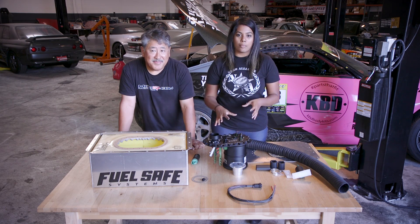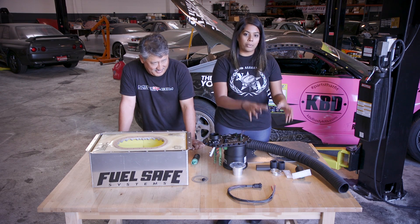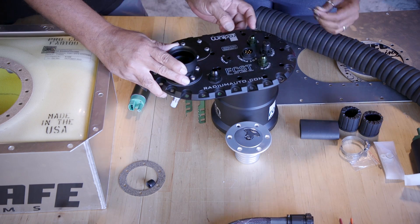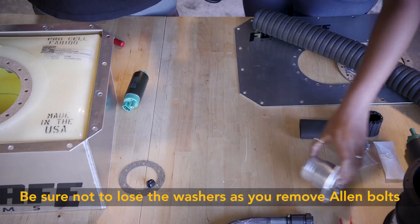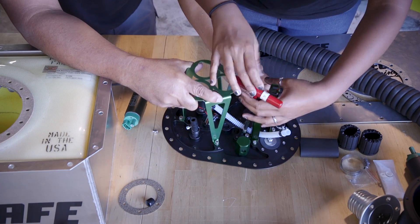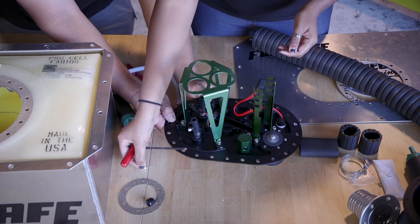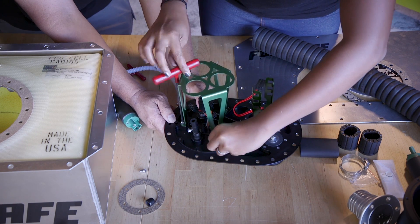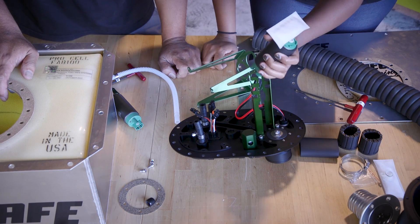So we'll start off by taking this whole thing apart and go over the components inside, and we'll also show you how to properly install the fuel pumps into this system. We're going to start by taking these nine 3mm Allen bolts that hold the top plate to the surge tank. Next we're going to remove this filler hose, which transfers the fuel from the lift pump to the surge tank. Then we're going to take off this hanger in order to mount the fuel pump — the hanger has locations for up to three pressure pumps, which is where you get your scalability to match your power level.